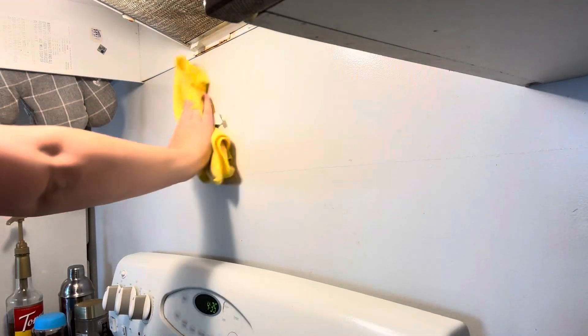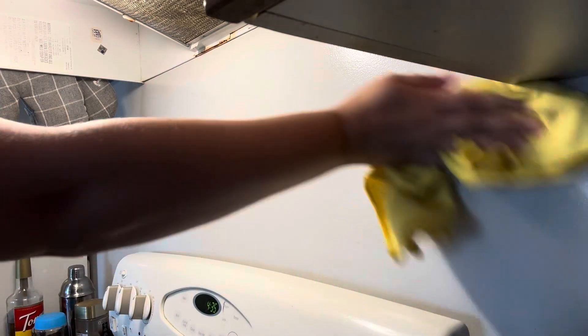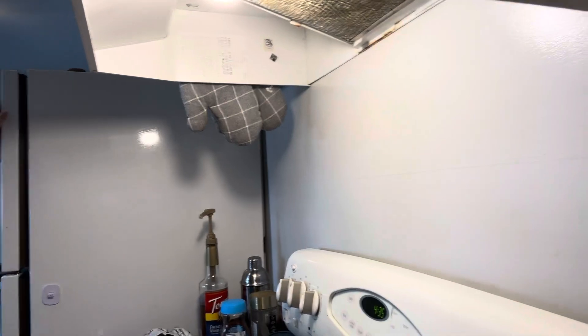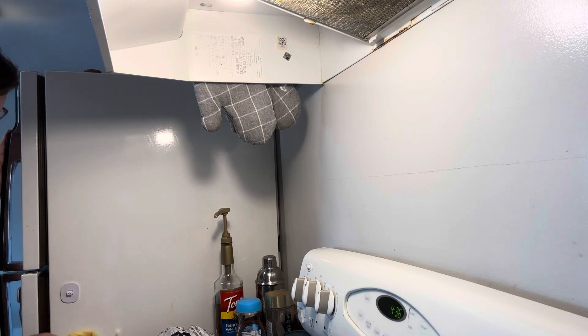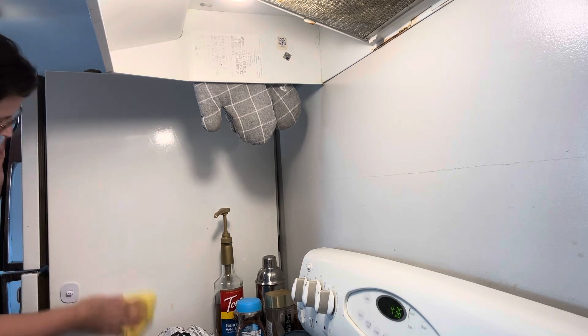Next I'm cleaning above the stove because I noticed it gets kind of greasy from all the cooking. I also decided that the side of my fridge here was looking pretty rough and had to wipe that down too.